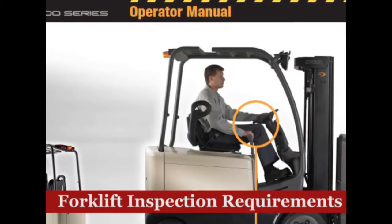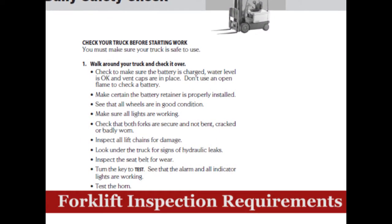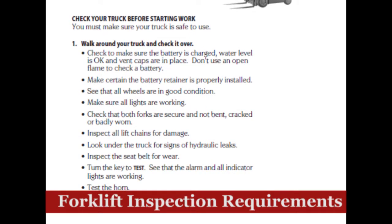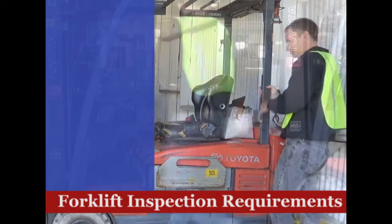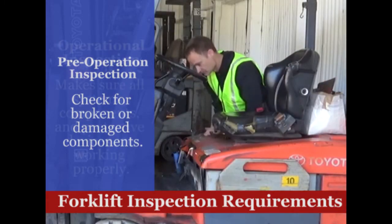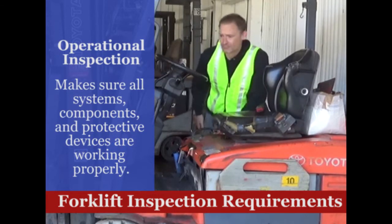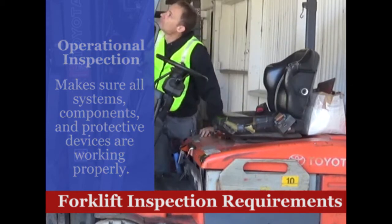Your operator's manual will list the required inspection items. You should use a checklist so that you don't miss important areas. The inspection consists of two parts. First, a pre-operation inspection must be made to verify there are no broken or damaged components. After this walk-around inspection is completed, the driver must perform operational checks to verify that the vehicle is operating correctly.